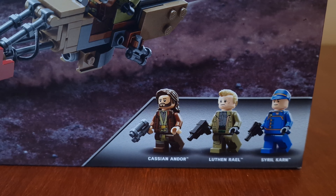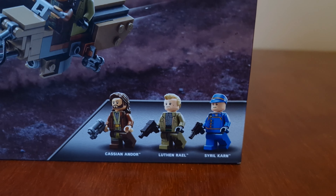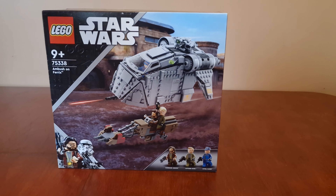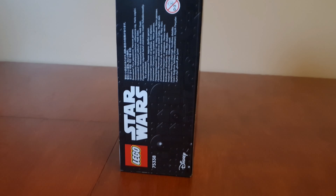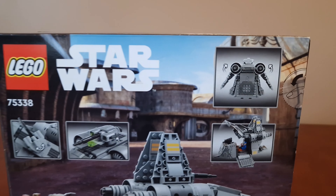Here are all the minifigures shown on the box. This is based on the new Andor series coming out later this year on Disney Plus. Here's the side of the box, the back, and an image showing the build and the minifigures.